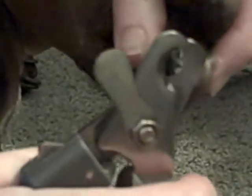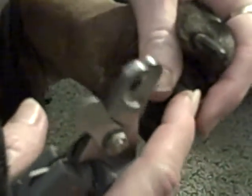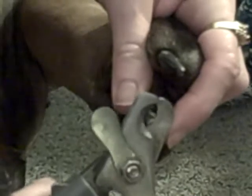No dog's ever bled to death from a clipped nail cut too close. A little corn starch, or styptic powder — blood stop. A styptic pencil or blood stop powder all work fine. Just press it right into the nail and hold it. They can bleed on the carpet — hydrogen peroxide will take blood out of pretty much anything. Works really well.